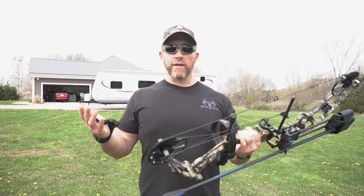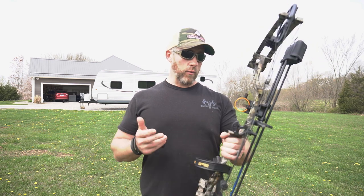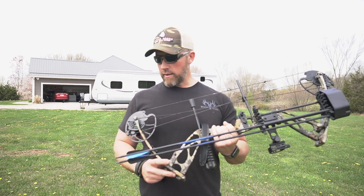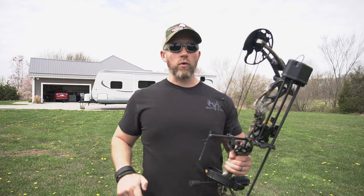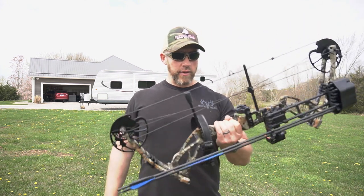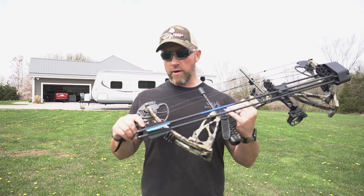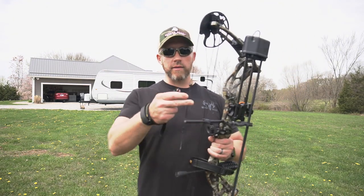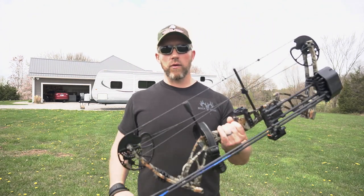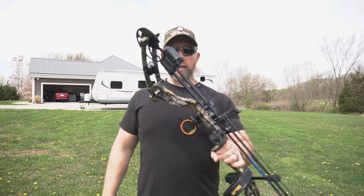A guy like me that's already shooting a carbon Hoyt bow — I'm not going to put the Hoyt on the wall and start shooting this. But what I probably will do is set my daughter up with this, or I've got a buddy that's thinking about getting into bow hunting — change the draw length, get it dialed in for him and see how he likes it. I'd be confident putting anybody behind this bow. This is nicer than the bow I started out with years and years ago. Just the advancements in technology and these lightning fast speeds these days — things are much better than they used to be. Just an awesome little setup here for $269.